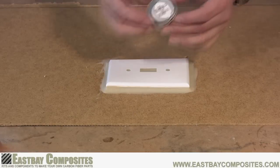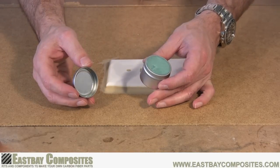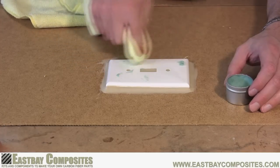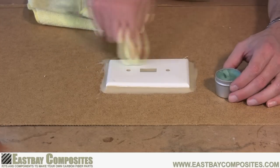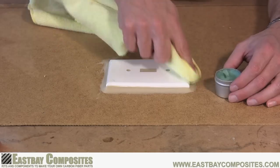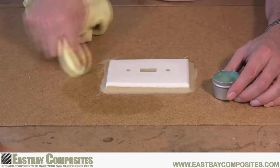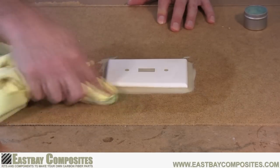Now we're going to apply the mold release wax. In thin coats cover everything: your model, the clay, and especially the backer board. This will help the gel coat that we'll be applying later come off nice and easy. If your model is especially porous you might want to apply the wax in two or three coats, allowing it to set for a few minutes and wiping off the excess in between each coat.